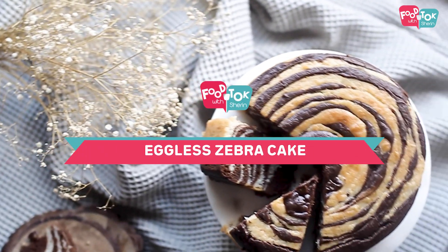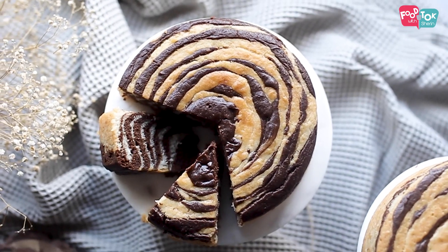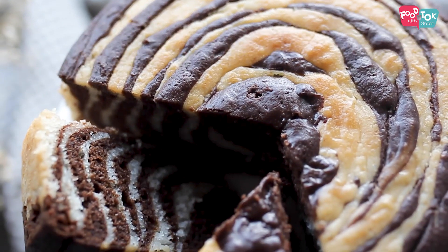A zebra cake is a cake which, when cut, looks like the skin of a zebra — it has those dark and light stripes. It's a combination of chocolate and vanilla cake batters. Let's quickly check out the recipe.